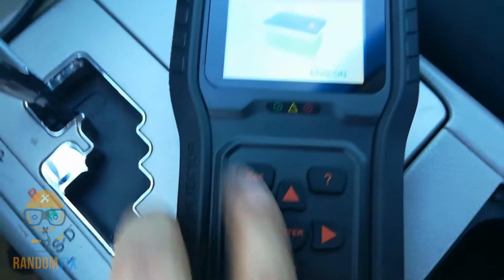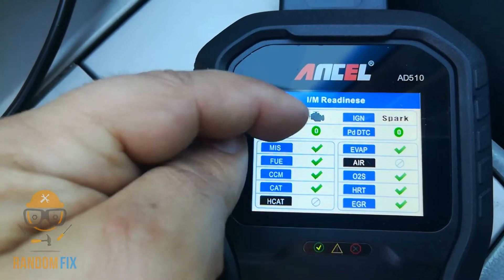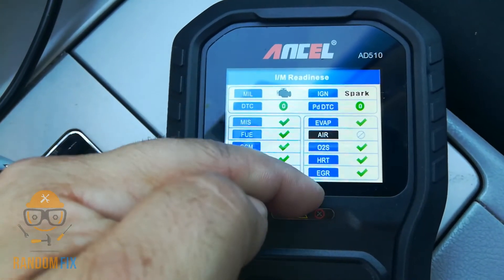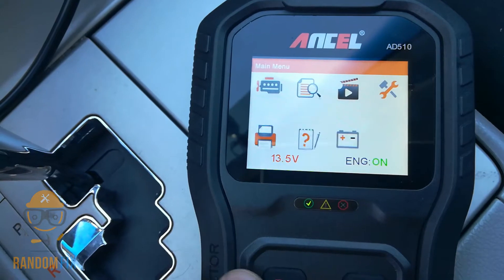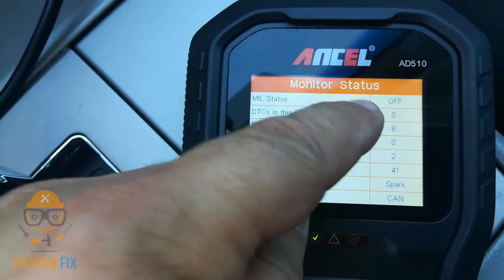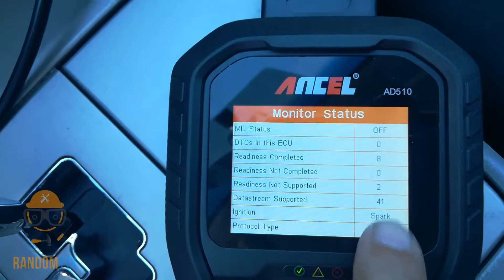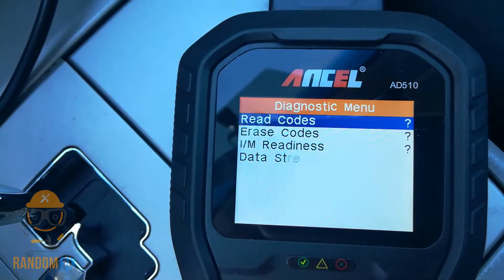On to the main features — there's the IM monitor test button. When you hit that, it instantly pulls up the inspection monitor readiness. My check engine light is off, I've got zero codes, everything is a green check mark — everything is set to go. We've got check engine light off, eight monitors complete, zero incomplete, and 41 data streams that are actually supported.